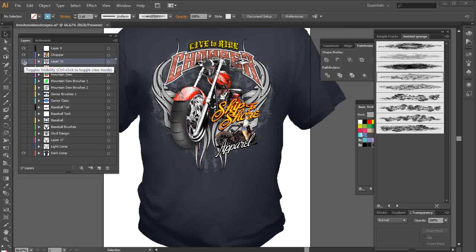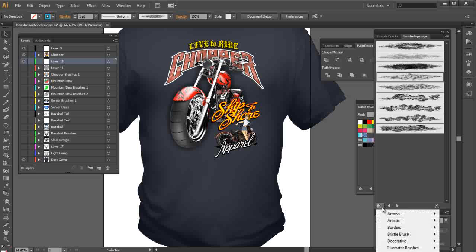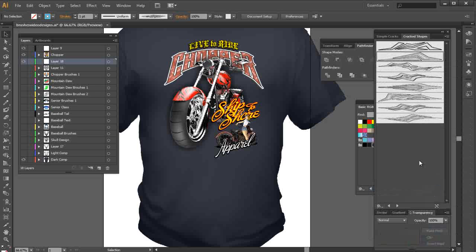To start, I'll go ahead and turn off this layer that has those elements, and create a new layer. The next thing I want to do is start working with some shapes — this will be layer 18 underneath the chopper design. I'm going to start working with some shape brushes, go to my Illustrator brushes, go to Shapes, and go to Cracked Shapes, and select this brush.